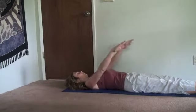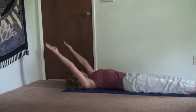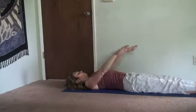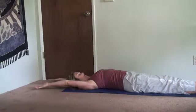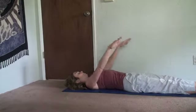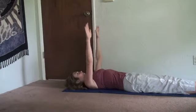Again, inhale, reach up. Exhale, down. Really coordinated. Inhale, reach up. Exhale, belly in. Inhale, reach up. Exhale, belly in.